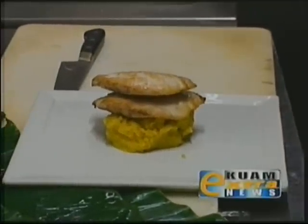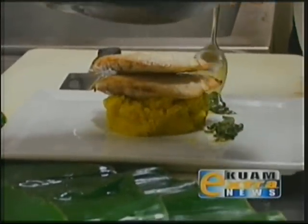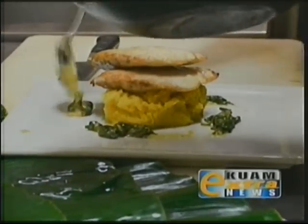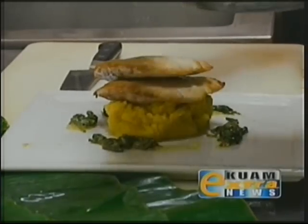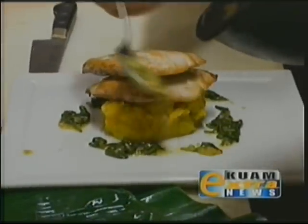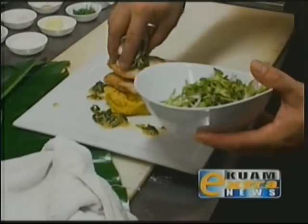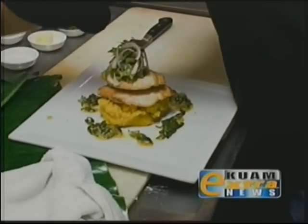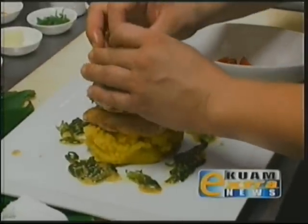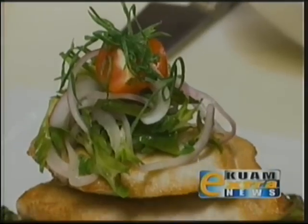We're going to get some sauce and put the sauce and the spinach around the plate. Put a little bit of spinach there, just around the fish, and then get some of this tuba butter sauce and drizzle it around the plate. I have here some winged beans sliced on the bias — put a little bit on top — then some cherry tomatoes quartered, and some green onion slivers. And there you go, there's our Wahoo dish.